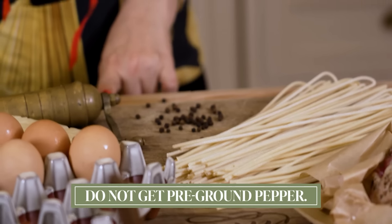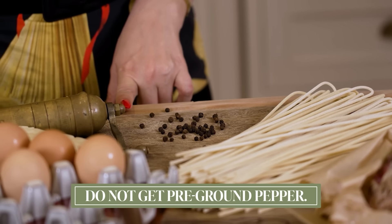It's very important that you do not get pre-ground pepper. You want whole peppercorns and you want to grind them just before they go in. When you get it in a bottle already ground, it's probably been sitting there under God knows what climate temperatures and sometimes it loses the punch.